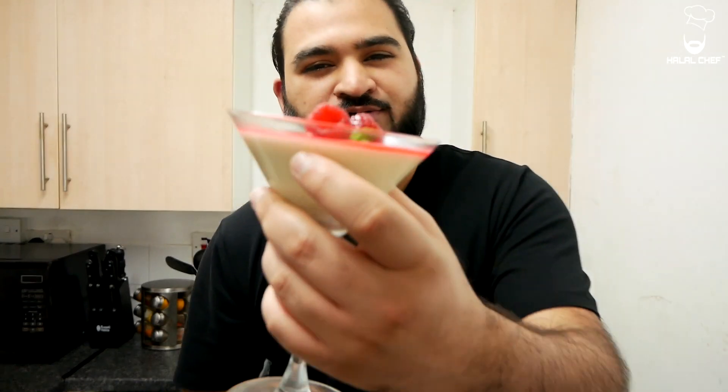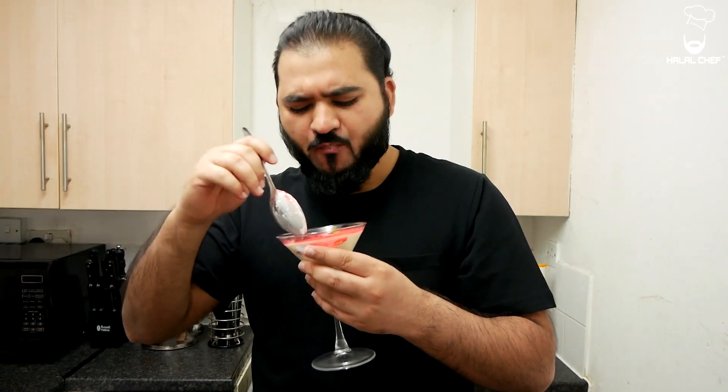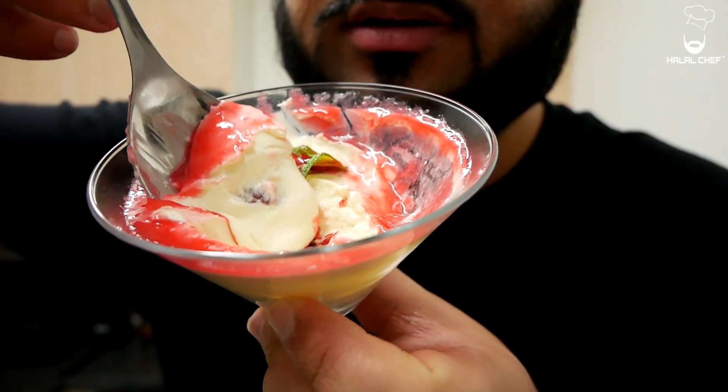Alright guys, I'm going to try this panna cotta — it looks amazing. It's a bit wobbly. That flavor of vanilla — that is so refreshing and so delicious. Look at those beautiful raspberries inside. Oh my days, 10 out of 10 for that dessert. Alright guys, thank you for watching this video, I hope you enjoyed it. Make sure to subscribe and share a like. Inshallah, I'll see you next time. Until then, salaam.